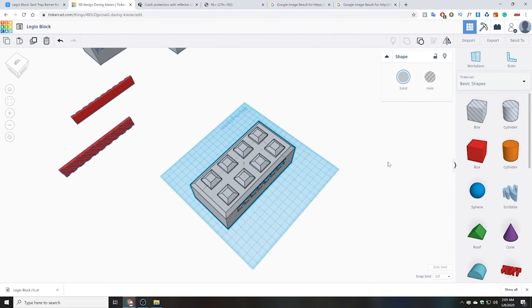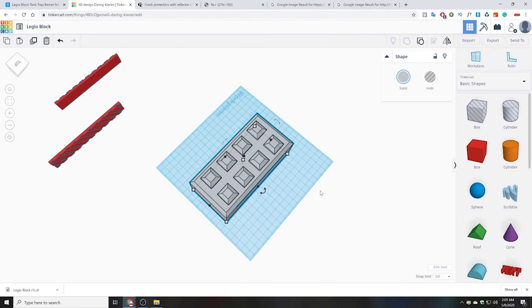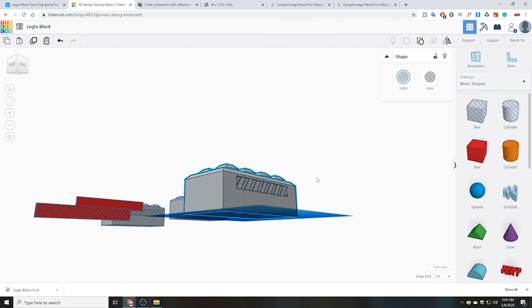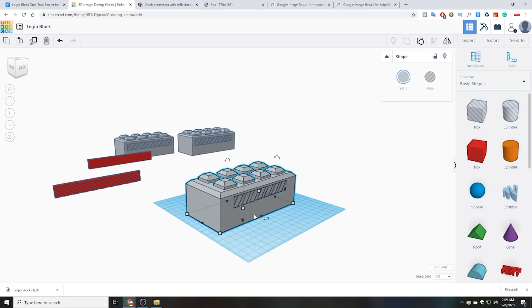Hit like, leave a comment and subscribe. And I would love to know if you guys are interested in seeing me build one of these things for my industrial Necromunda table.